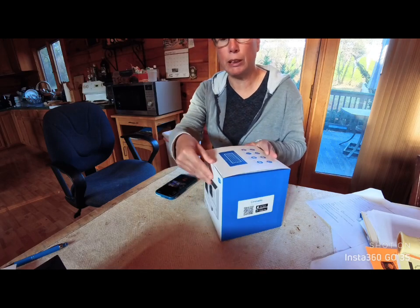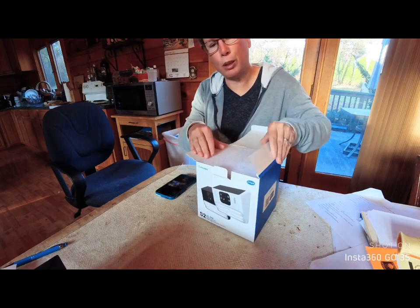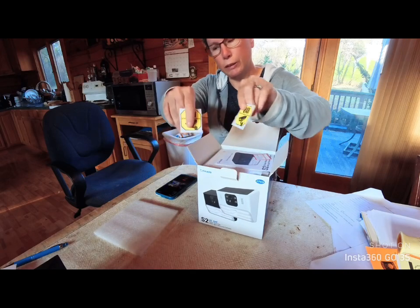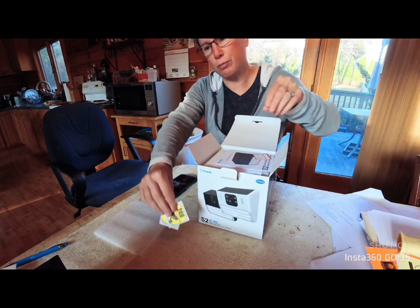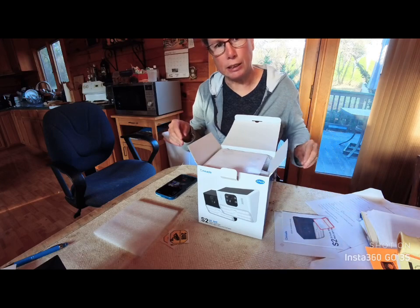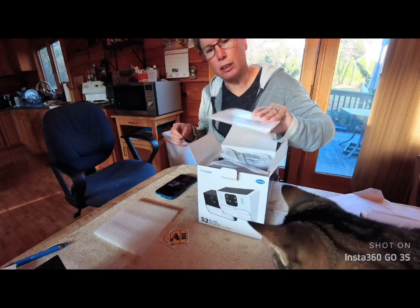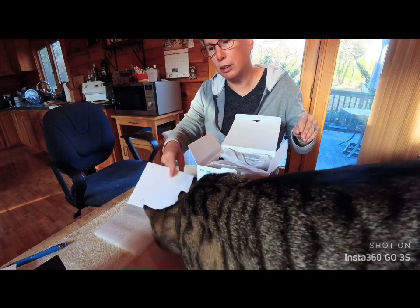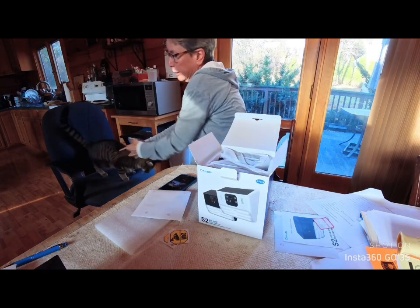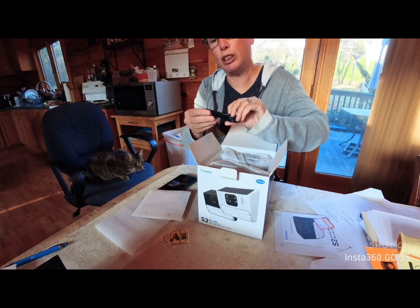I'm going to be doing this unboxing for you — they just sent me this product. They give you some little 24-hour stickers to put on your window. Excuse my cat — he wants to be part of this, he may be in and out. You also get the mounting template, and you get the USB charging cable.